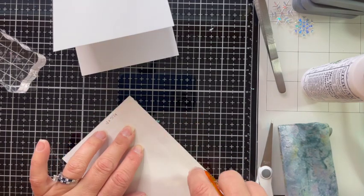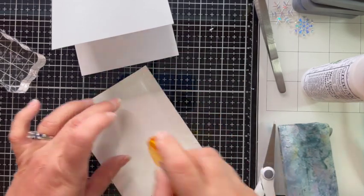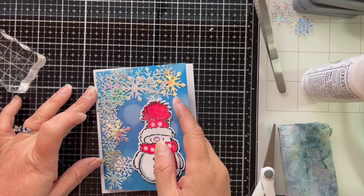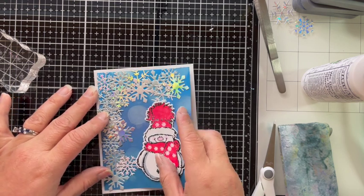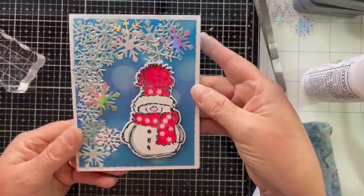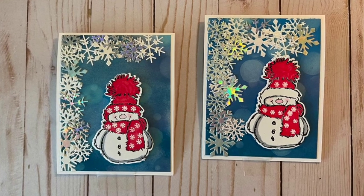My base is made from Accent Opaque heavyweight 110-pound paper. I can't find that anymore so I'm going to have to use something else in the future, but I did use a top-folding card and just adhered it straight to the base. I absolutely love how he came out. So here are my finished cards — I actually made two different versions. I colored Snowy's hat just slightly different, but I absolutely love how they both came out.